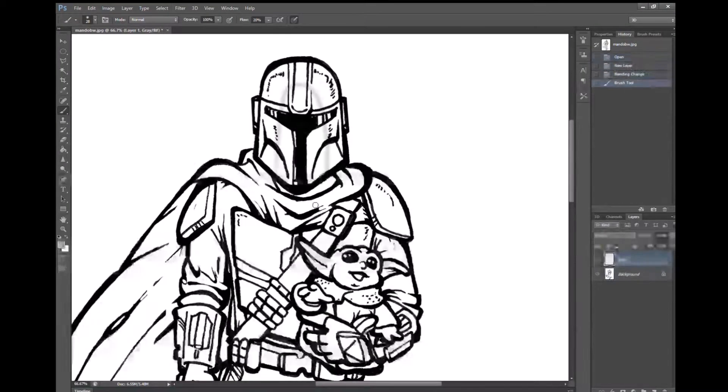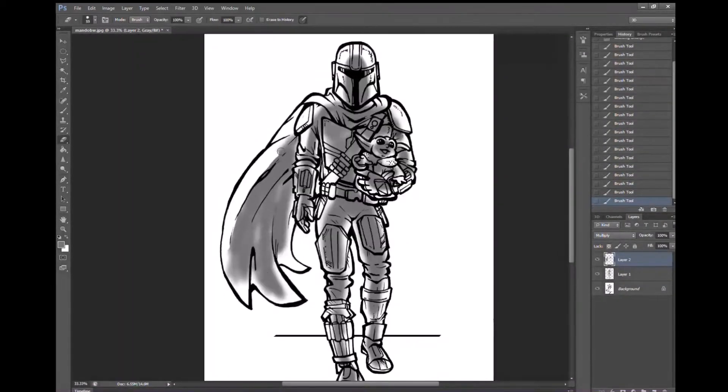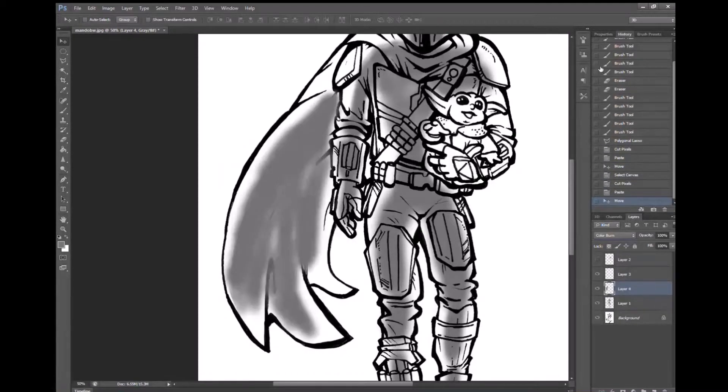Today we're doing a speed painting of the Mandalorian. This sketch I did a couple weeks ago and I decided that it'd be fun to color it in Photoshop.